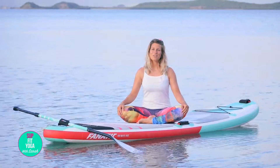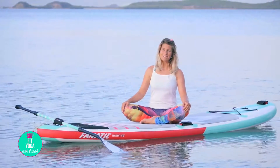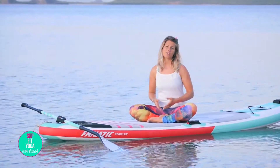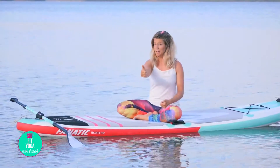Thank you for sharing your time and your practice. Good job. I hope you enjoyed this SUP Yoga lesson. Tell your friends to subscribe to our channel. If you have any questions, leave them below. Give me a thumbs up, why not? Merci, à bientôt, je vous aime.